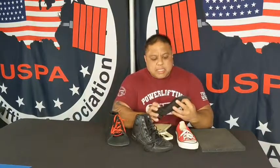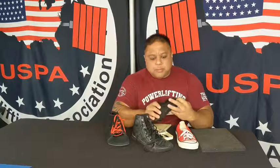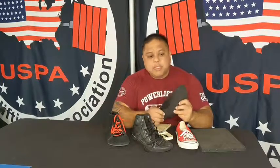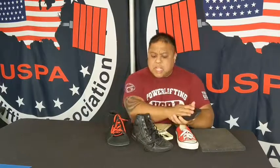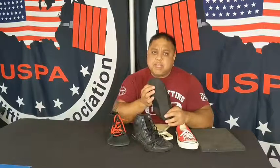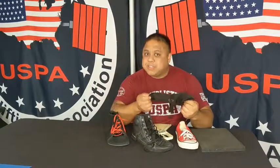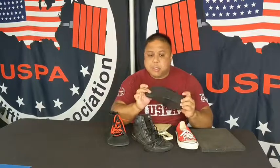One last thing is the rules of the USPA for shoes — it just has to have a sole on the bottom. So it doesn't have to be a specific brand of shoe. It doesn't have to be a specific type of shoe. As long as the shoe does have a sole, you can squat, you can bench, or deadlift in a slipper because it has a sole.